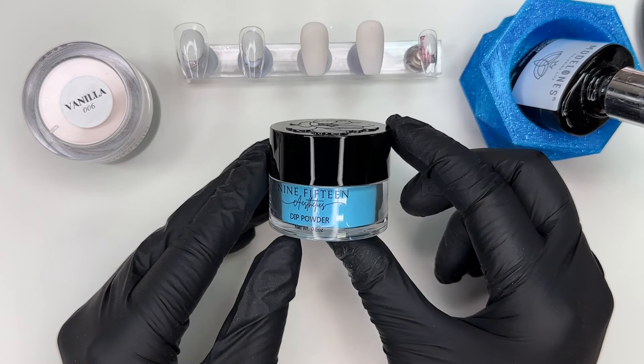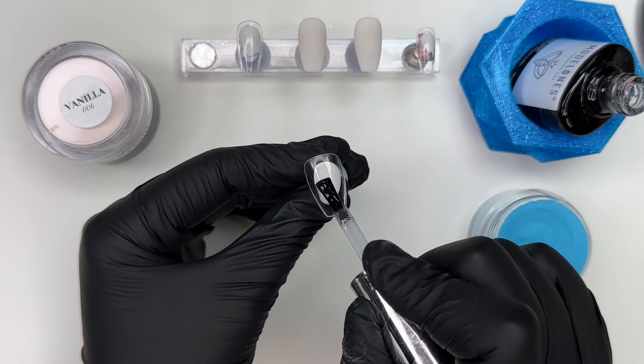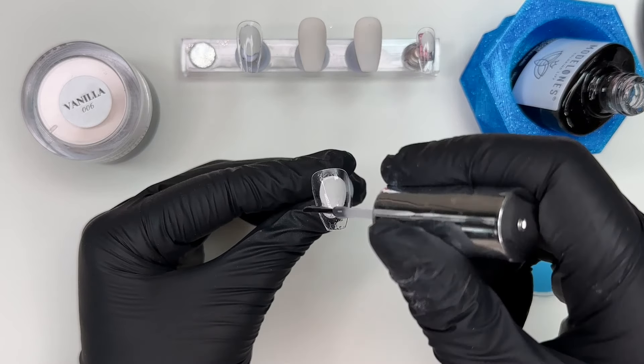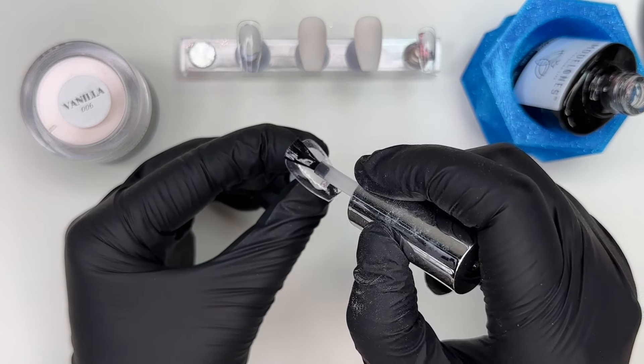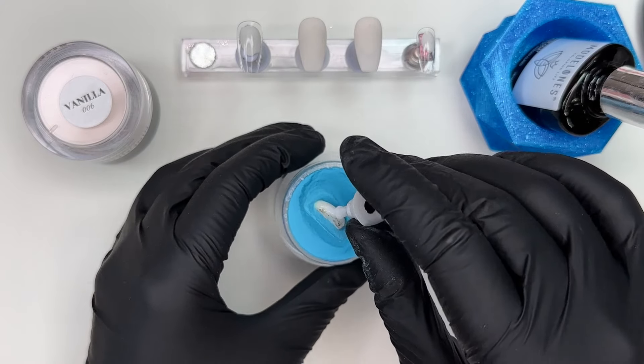We're dipping in Baja, but we had to take a moment to look at these beautiful jars. Yes, it's just a jar that holds powder, but it's very aesthetically pleasing. There's something about the lid with that beautiful flower on it. I really like when a company makes their packaging their own, so you know when you see that jar with that beautiful flower, you know it's 915 Aesthetics.